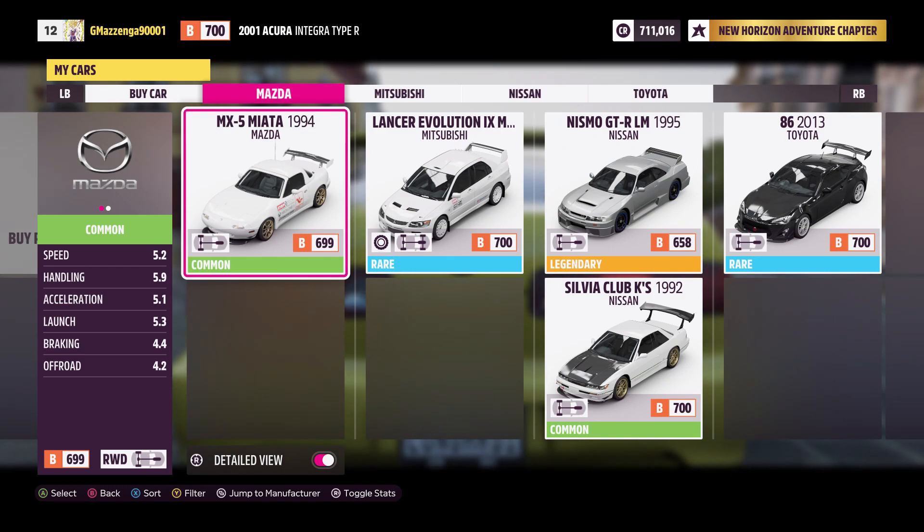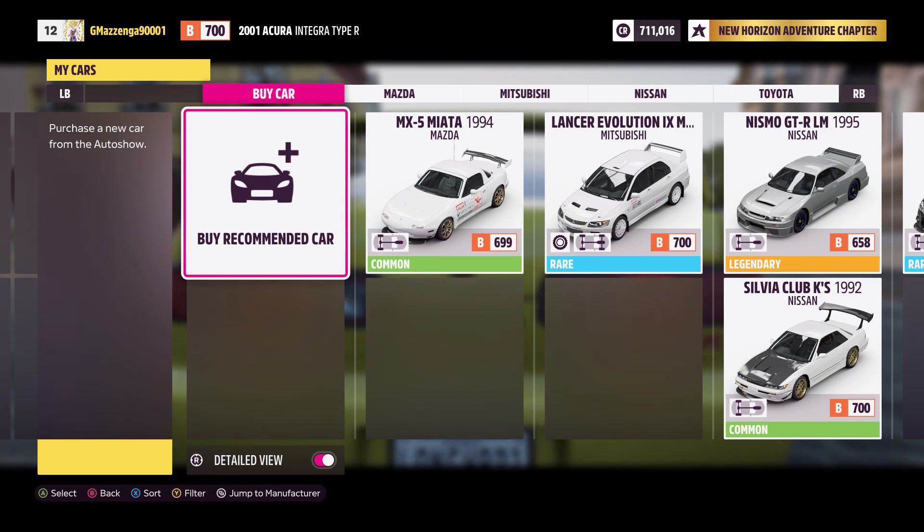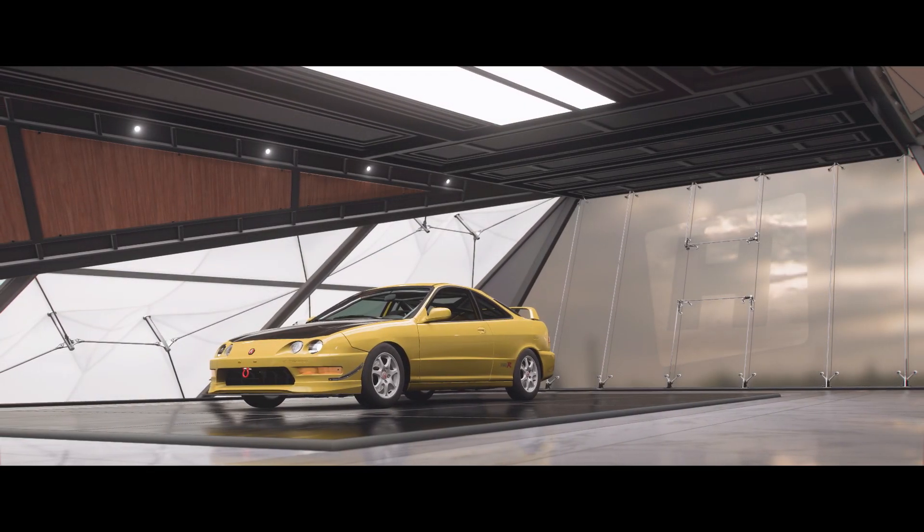Why can't I use it? Does the car have to be rear wheel drive? I'm in B class, Acura Integra, Japanese — why can I not use it? Let me get a different car then. I guess I'll buy maybe an RX-8 or something like that and keep it stock and see how it does kind of stock.